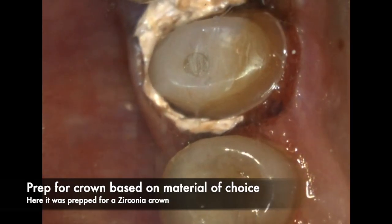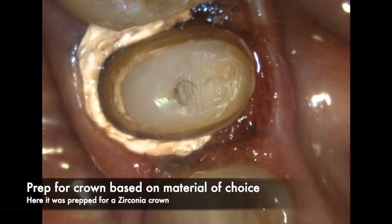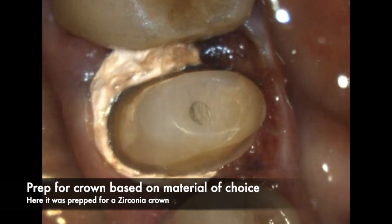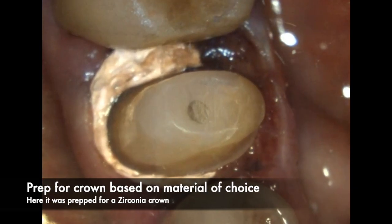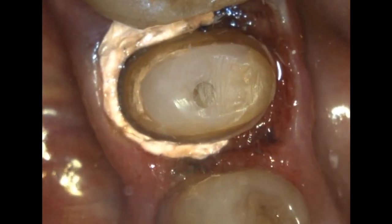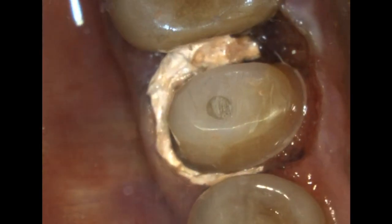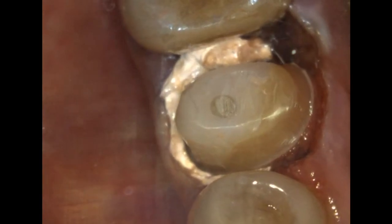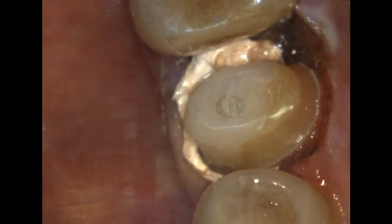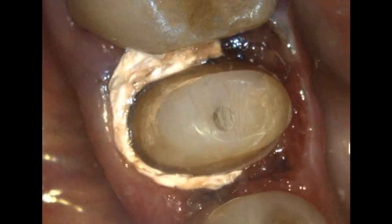After the buildup material is placed, go ahead and prep for the kind of material you want to choose. In this case I am prepping for a zirconia crown. If you haven't watched my video on how to prep for a zirconia crown, I'll post the link in the comments — you'll see what burs I use and what order I use them in to get very nice and precise margins.